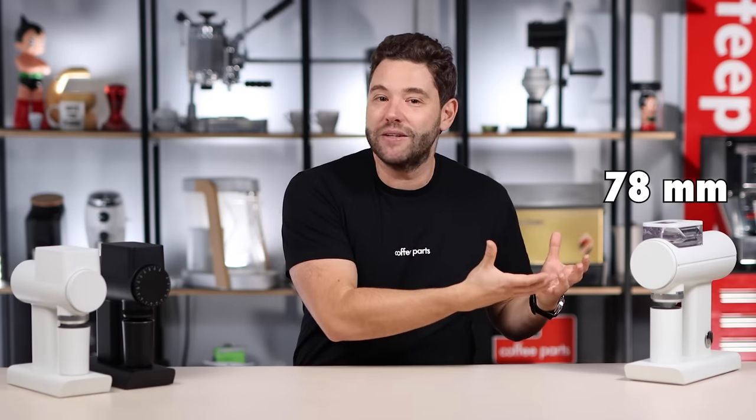When you're looking at the small versus large — or 064 versus 078 — there are two fundamental differences. Obviously, burr size: 64mm in diameter versus 78mm in diameter. And the motor: 150 watts versus a bigger 400 watts.